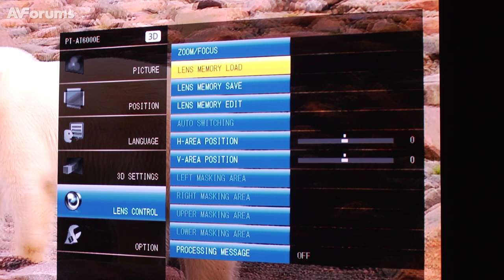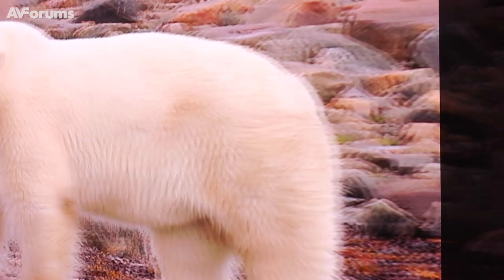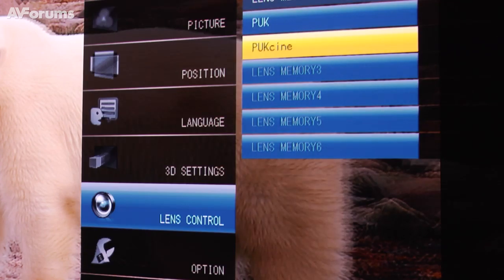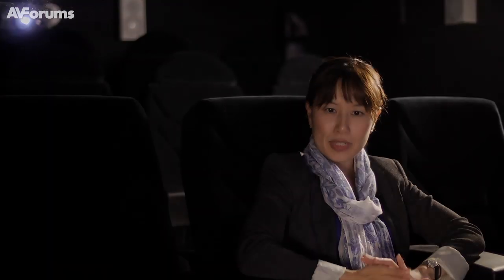Some features that you couldn't adjust in 3D mode before — for example, lens memory, keystone (although we don't recommend keystone), and also zoom and focus — all of those can now be used in 3D mode. We are still using the infrared glasses because for a projection system we expect more people to be watching than with a TV system. For many people watching together, the IR system is better than Bluetooth, so that's why we stuck with the IR system for now.